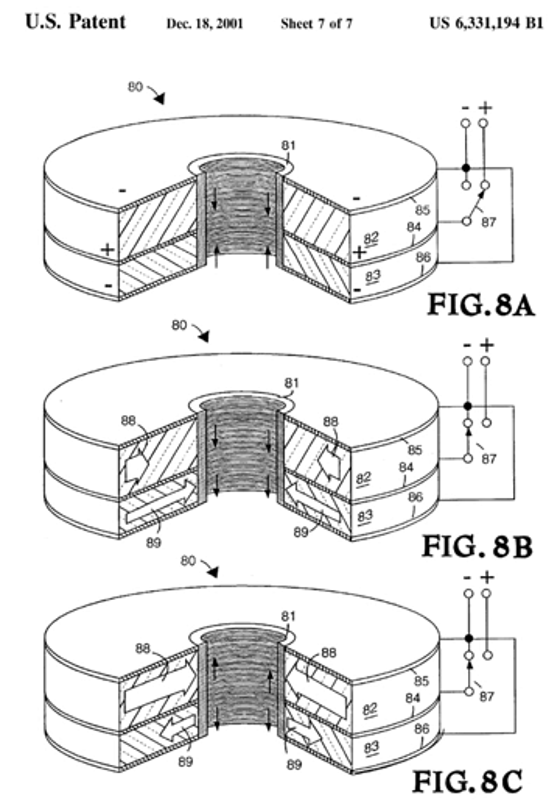The dielectric wall is surrounded by a pulse-forming device called a blumline. In figure 8a, the power supply charges the blumline. In figure 8b, silicon carbide switches surrounding the blumline close, shorting out the edge of the blumline. The energy stored in the blumline then rushes toward the dielectric wall as a high-voltage pulse.